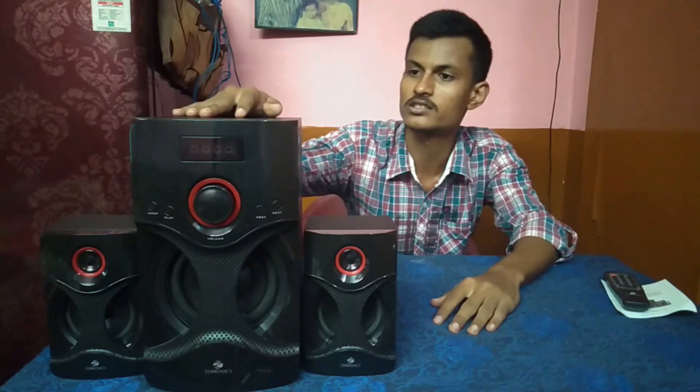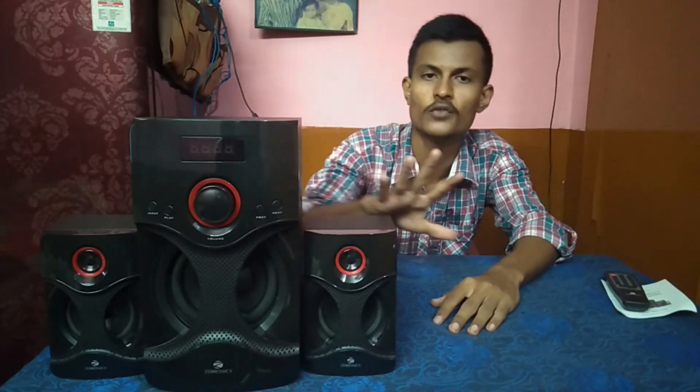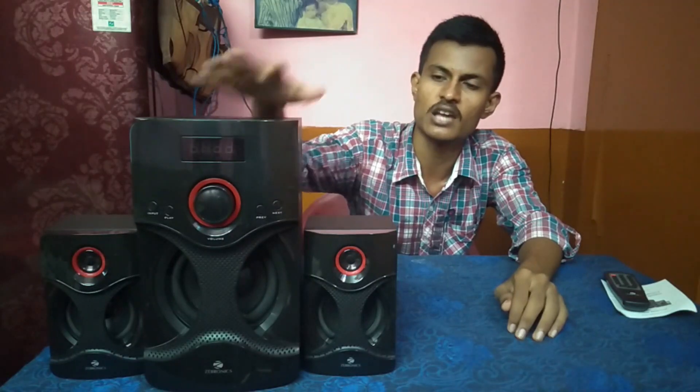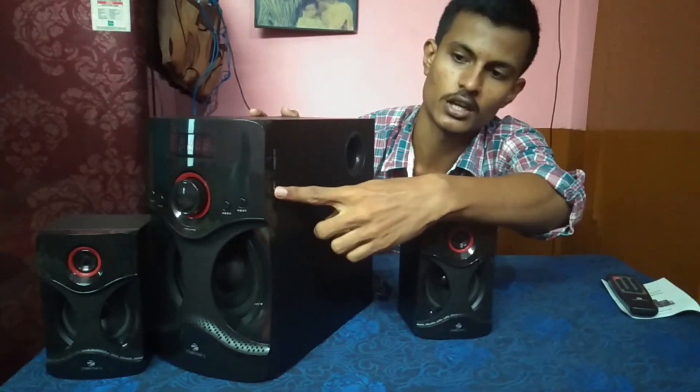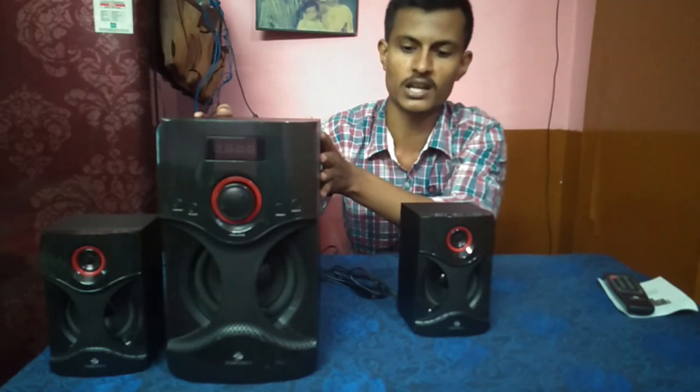Overall, this speaker gives a good feeling. The price is 1000 rupees, which is a great value. The 40W output is excellent for the price, and it has a good experience in the market. The bass is clear. It supports USB and SD card for playback, though note the USB card slot works with USB drives and SD cards.